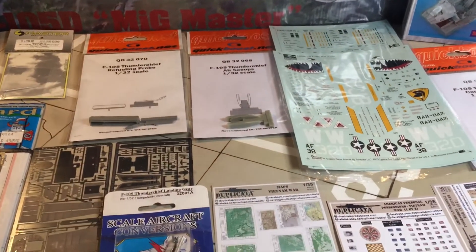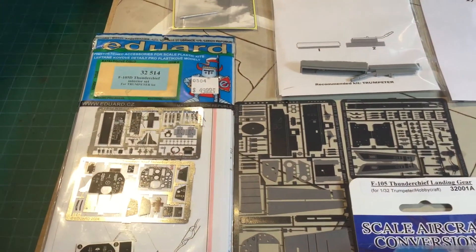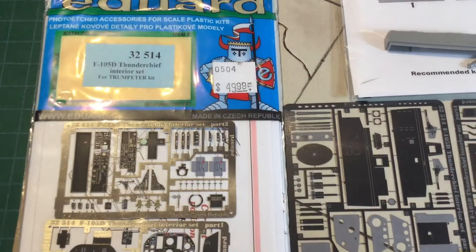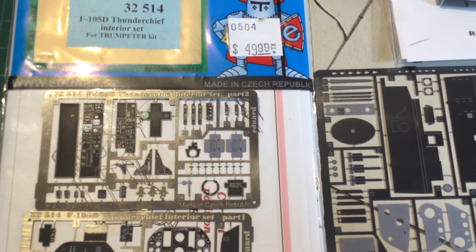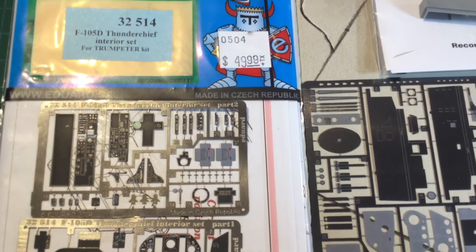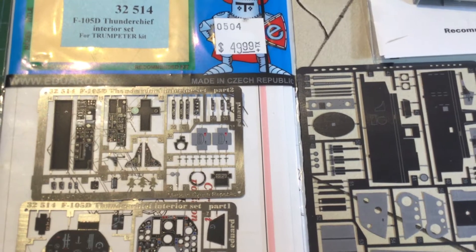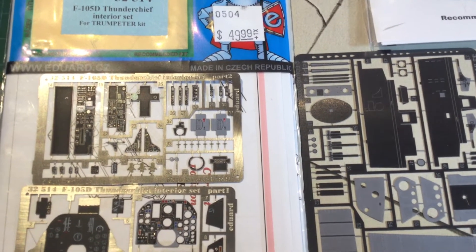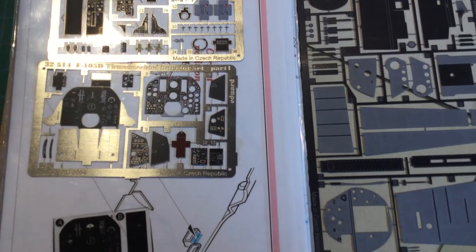We've got a big table full of goodies. In no particular order, let's go left to right — we have the Eduard interior set. There's a bit of a glare but I'll try and zoom in. This is for the cockpit. I haven't really looked for other sets just because I was more interested in the cockpit, since I found that the plane's detail on the outside was actually pretty good. The interior details are pretty nice.